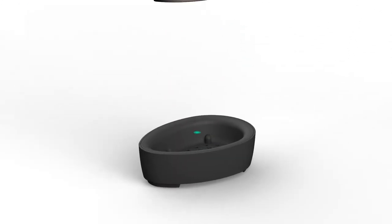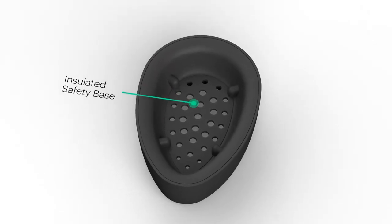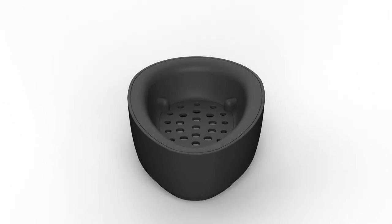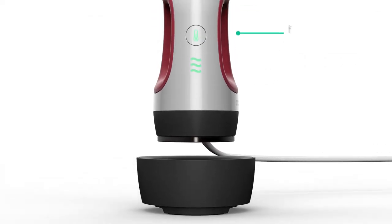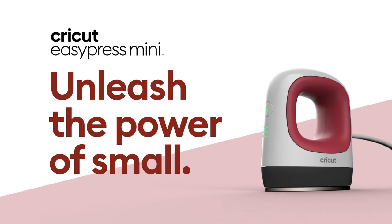And just like other Cricut EasyPress machines, Cricut EasyPress Mini includes an insulated safety base to protect your work surface. The auto shutoff feature turns it off automatically after 10 minutes of inactivity. Unleash the power of small with Cricut EasyPress Mini.